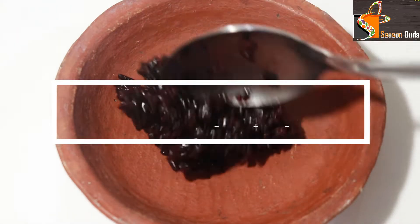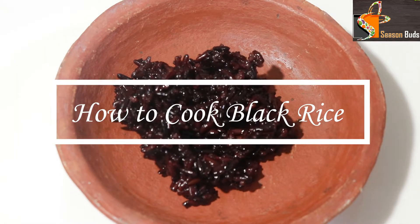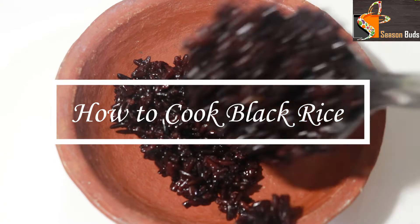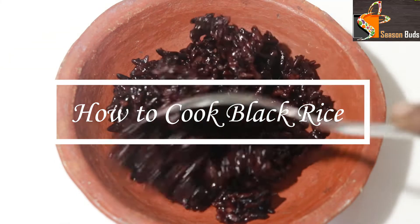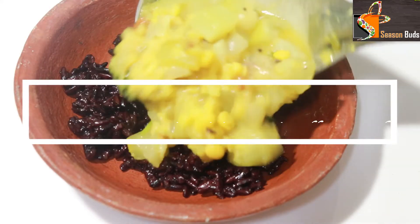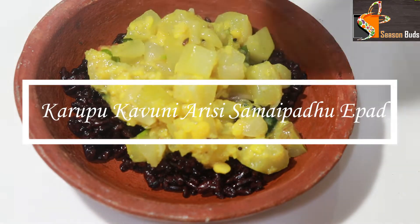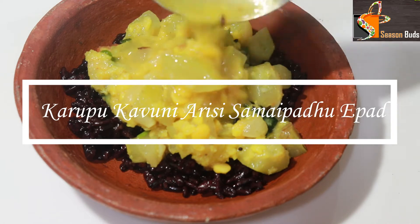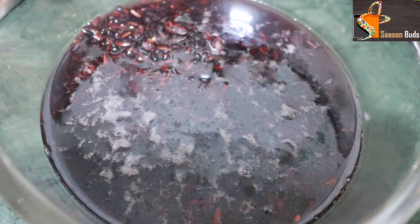Hello, welcome to Season Buds. Today we are going to see how healthy black rice is cooked. This video will show the benefits of black rice. If you want to watch more videos, subscribe to our channel.